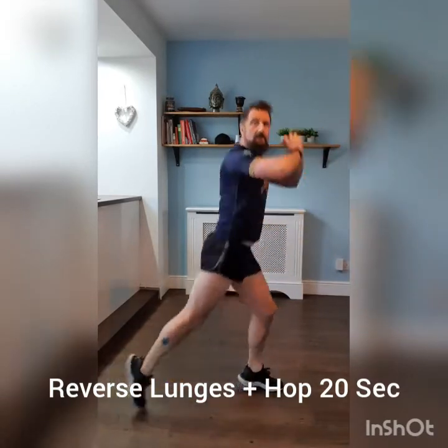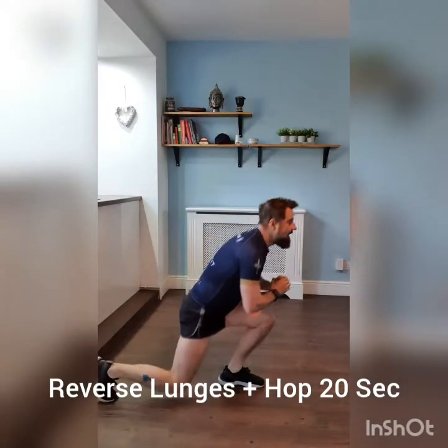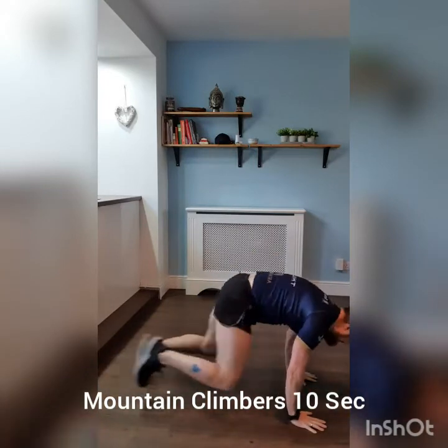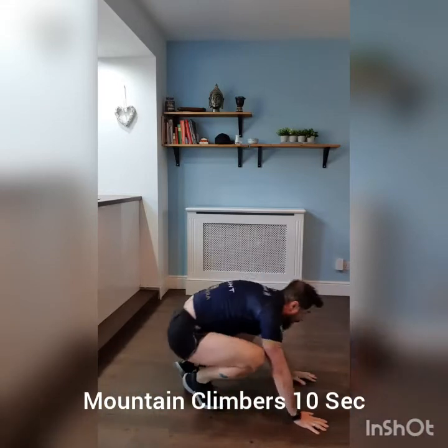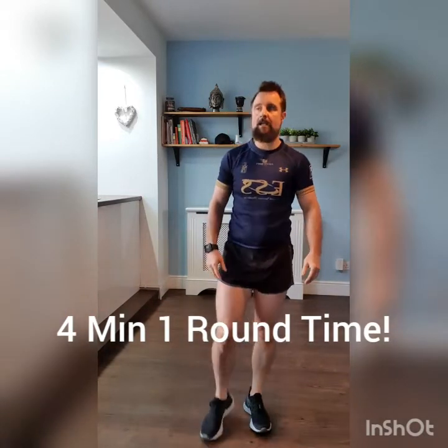Good, keep it steady. Last 10 seconds — the moment comes, off we go. All the way. Good. Boom. In time. That's four minutes — glutes and abs.